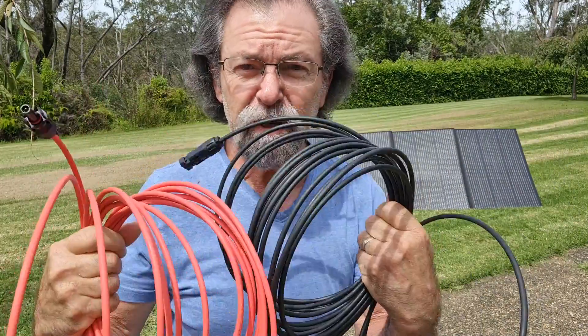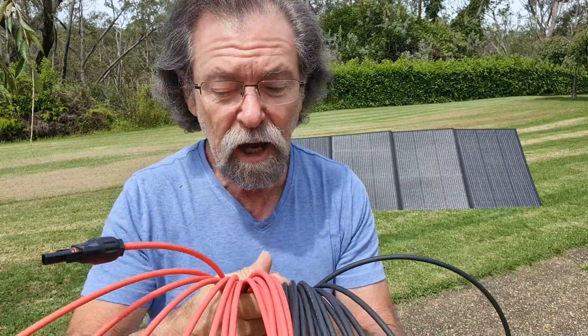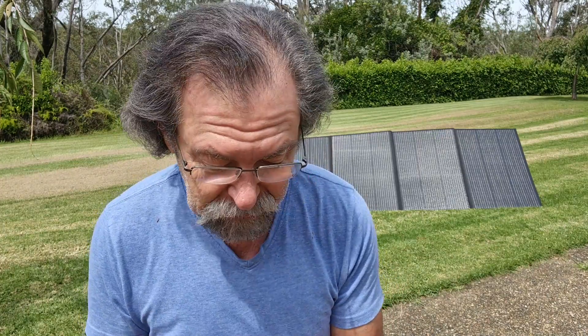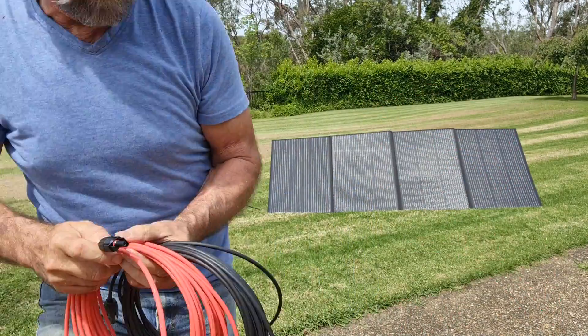These are the extension leads. The only problem I have with these is it's not a mated pair — I would like them to be together rather than having two individual things that are going to possibly give me a bit of grief. My suggestion is get a couple of zip ties or something and stick them together. We'll run them off from the support here.